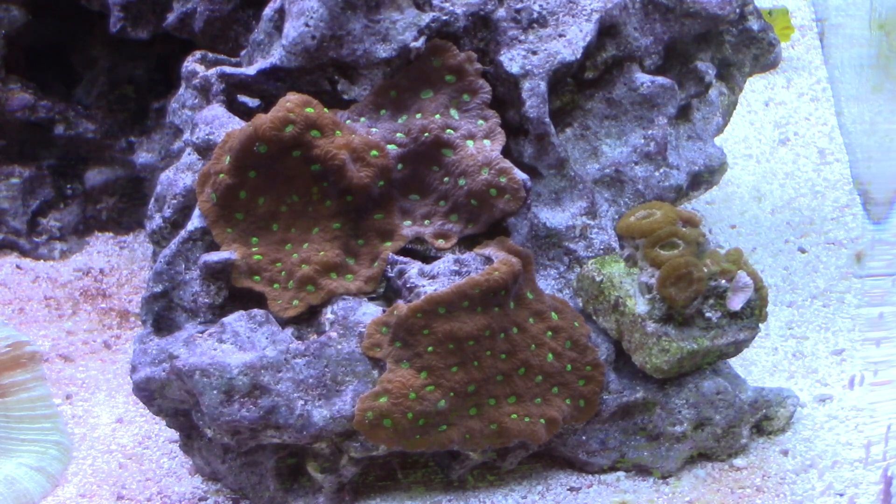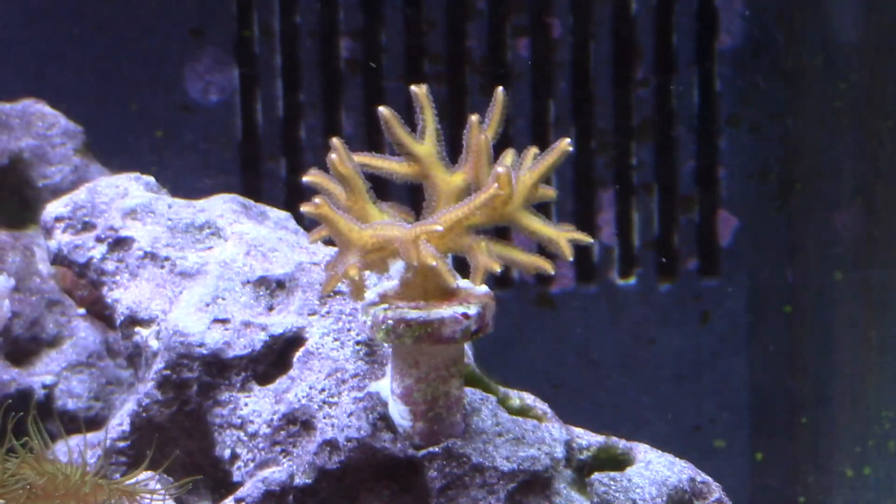Up next I have some orange acans. These acans used to look much better when I originally purchased them, but I had them in the basement and they were neglected for some time. Now I'm just trying to nurse them back to health.